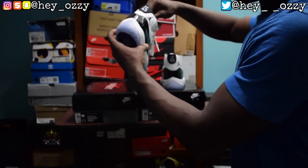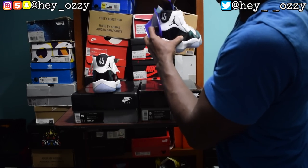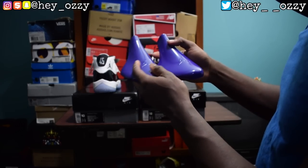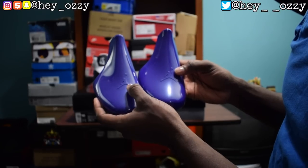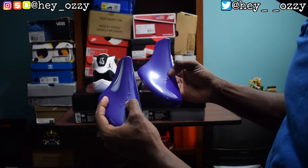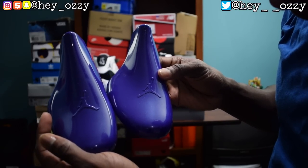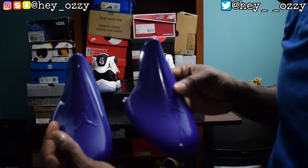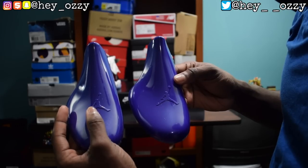Now let's look inside the shoe at the shoe tree. The fake and real shoe trees look literally identical. The texture feels the same. But on the real pair the Jumpman is more defined — on the fake the lines are soft and blend in with the purple. If you look at them together you can see it: the real one has more defined, bold lines around the Jumpman, while the fake's lines are not really bolded.